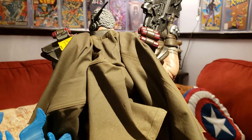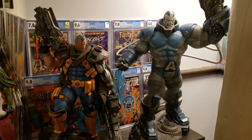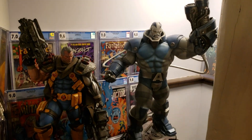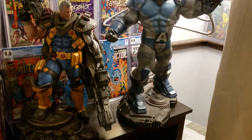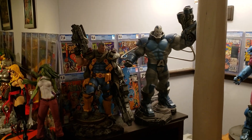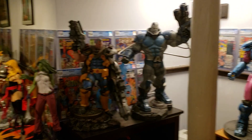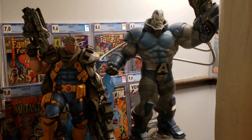Let me get this next to Apocalypse where he's going to be displayed. And there are those two guys — arch enemies — standing tall next to each other: Cable and Apocalypse. Really, really dig it. Awesome. Really happy with how that looks.